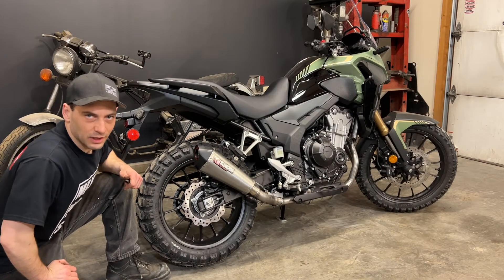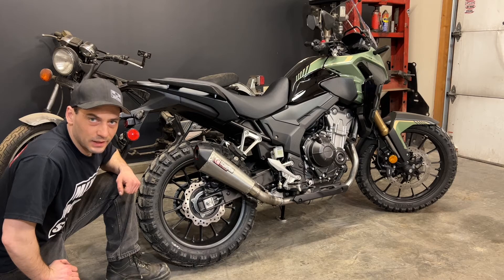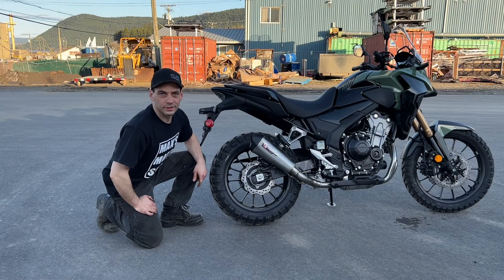Once you have all the bolts tight and the springs on, we're pretty much done. So let's go outside and see how it sounds. Okay, let's do a quick sound test with the Scorpion exhaust.